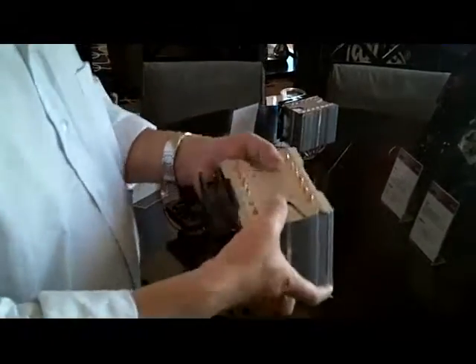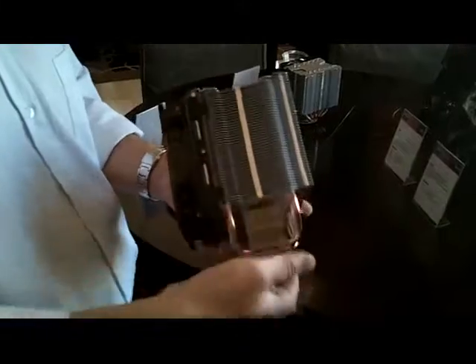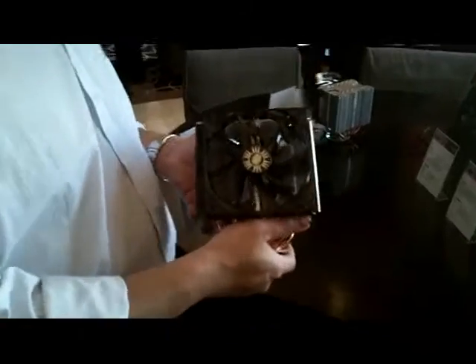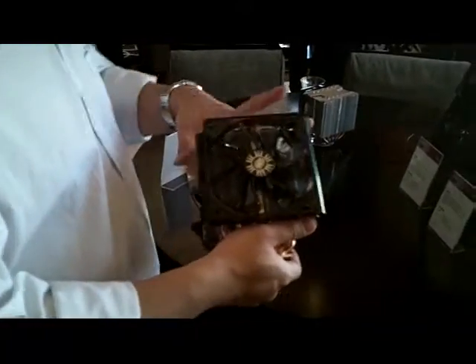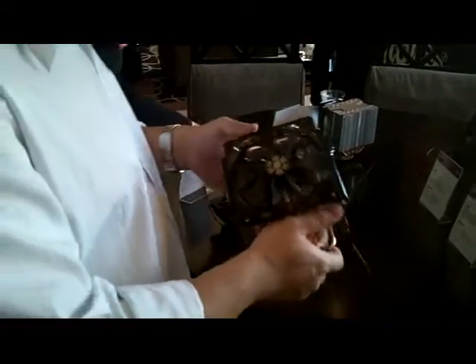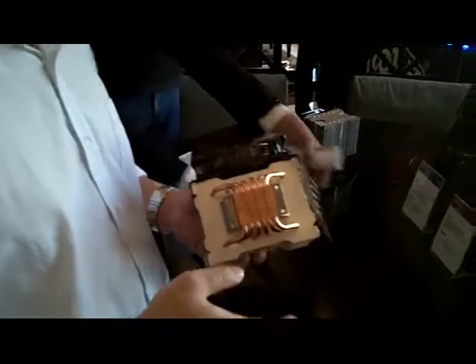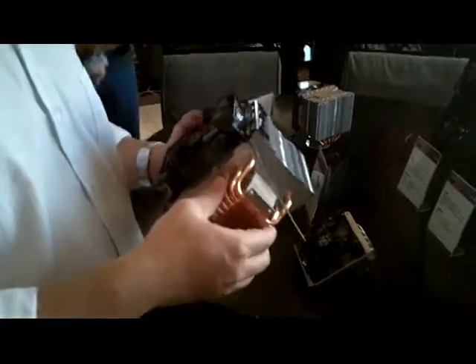A twin fan is not necessary, but a user can opt for a second fan. So the temporary code is HB64 project, but the commercial name will be called the Hyper 612. It's in the same family as our 212+, they are all in the high cost-performance value tower coolers family.